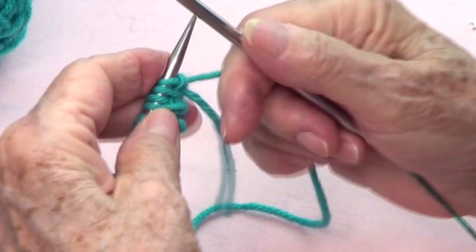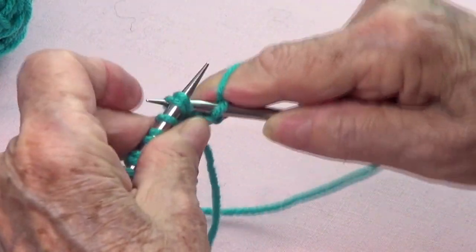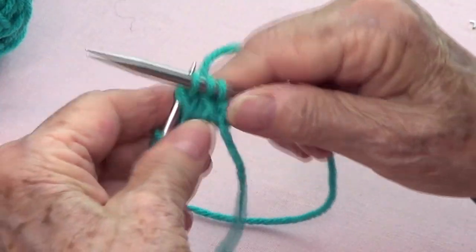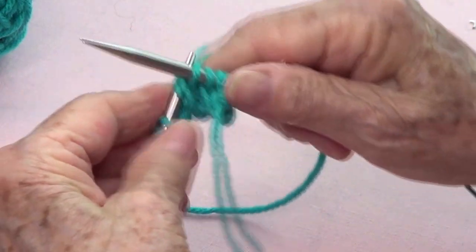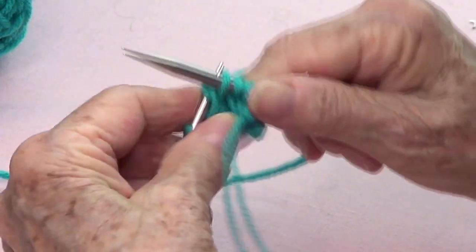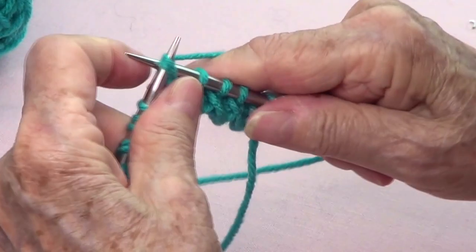Row number three: you knit the first one, and then you're going to knit two together through the back of the loops. Knit two together, knit two together — continue like that all the way across, and you'll have your original number of stitches back.